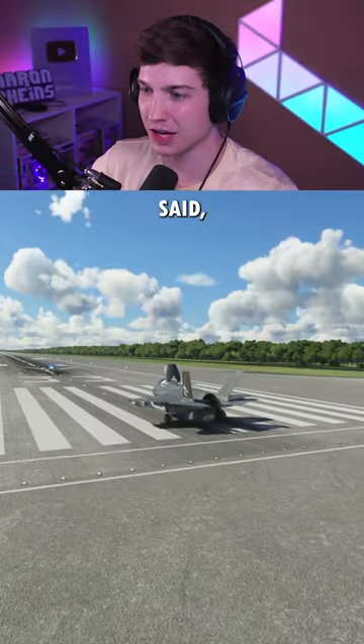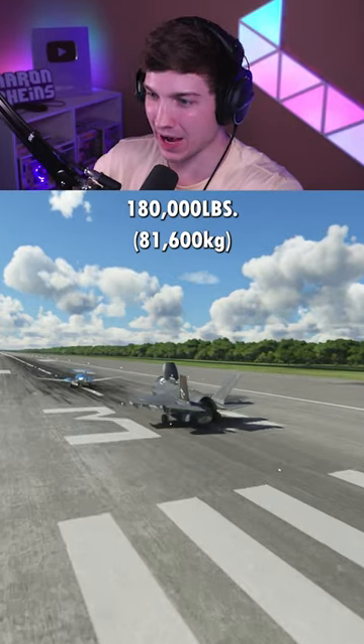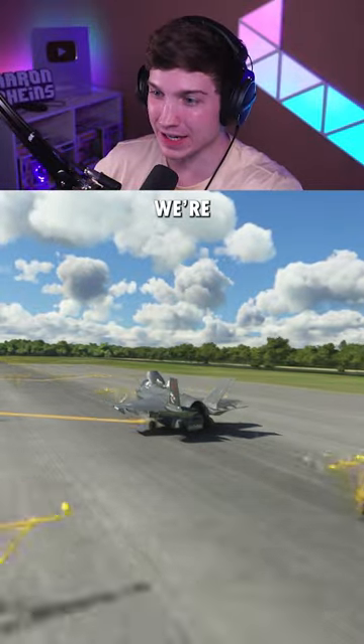Let's go up to three. As I said, three times max takeoff weight — this is 180,000 pounds. We're really bouncing this time. And after 15,000 feet, we're still not off the ground.